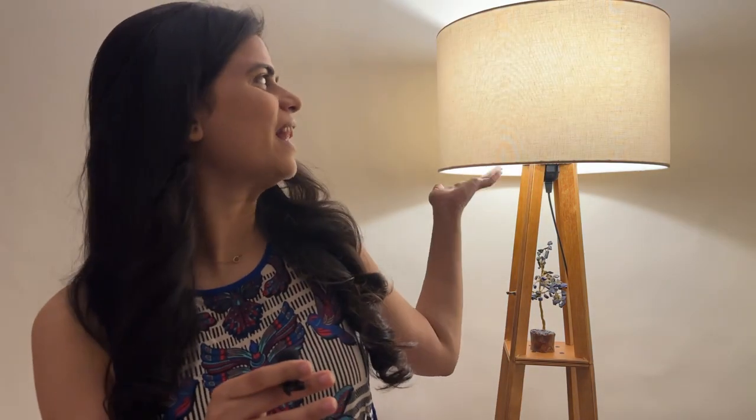Hi guys, welcome back to my channel. I'm sitting right in front of my gorgeous lamp — it's so pretty, I love this. In today's video, I'm going to tell you, if you also have a lamp like this, how can you clean it? It's very important.